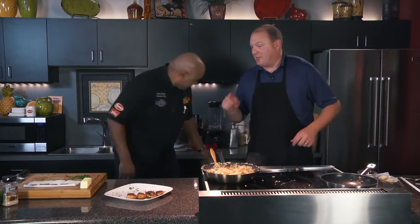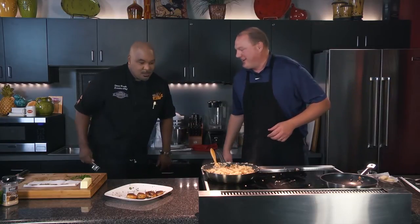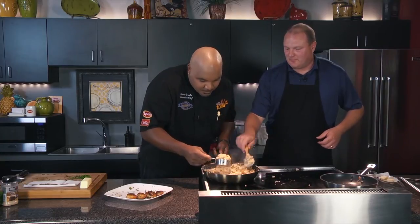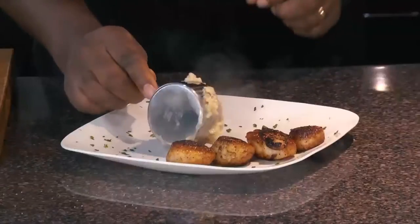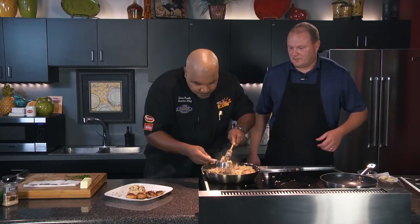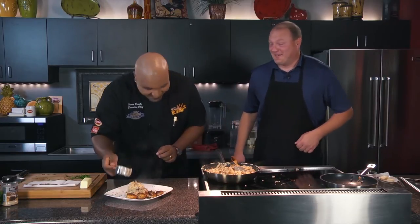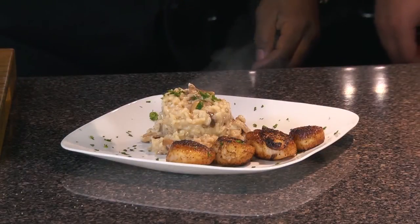Chef Brooks is going to plate this because he plates food — because he's a chef. I'm a DJ. Don't let DJs plate your food; let chefs plate your food. I'll take a nice scoop of our risotto — pack it in there, just get a little bit on the plate. Look at the mushrooms. We're going to do that one more time just to make sure our plate is full. This is why you let chefs plate your food and not DJs. And we'll end the dish with some beautiful parsley, just like that.